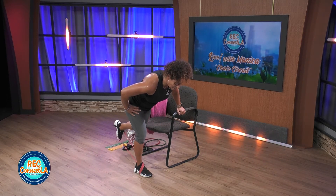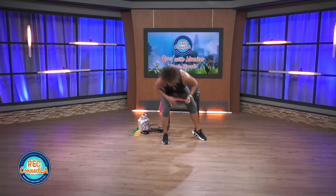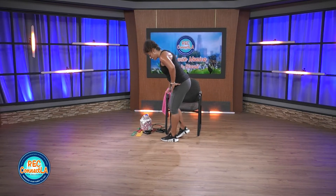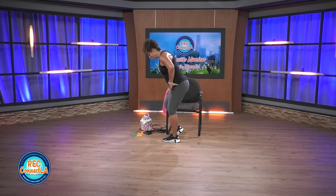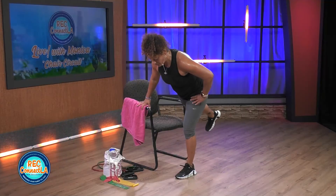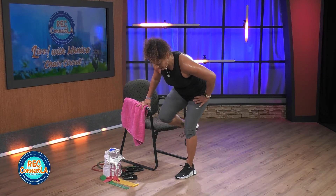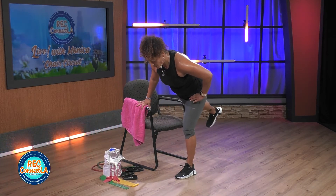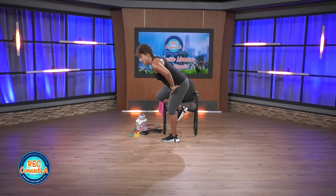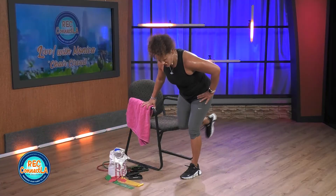Good job, one more. Other side. We're having fun today. Opposite leg — set up, get ready. 30 seconds here, this is it. How are you doing? Are you exhaling and engaging when you're supposed to on that extension, on that kickback?